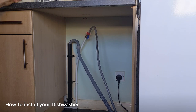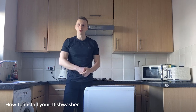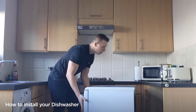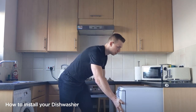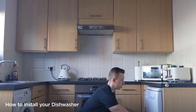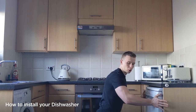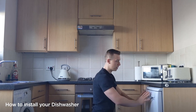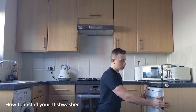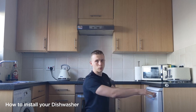Your dishwasher is ready to go back in place. To push the machine back, place your hands on the sides of the unit and push it back into place. As you're pushing it back, be careful not to trap or kink any pipes. When pushing it back it may be easiest to push from the sides of the unit rather than the centre — pushing from the centre may damage it. Once it's in its final position, if you need to level it up you can use the adjustable feet on it, and then it's ready for testing.